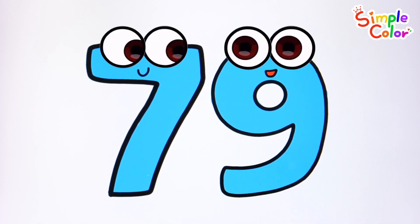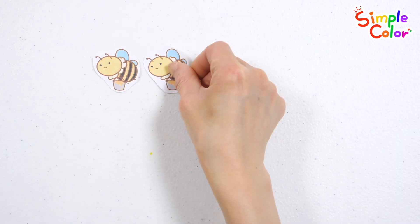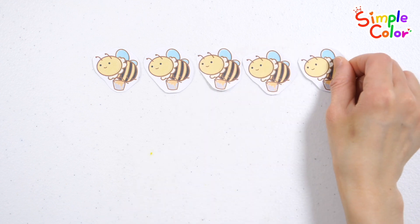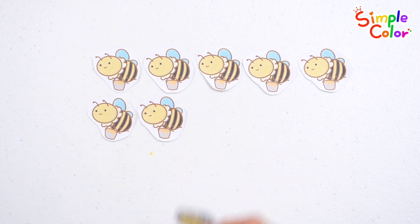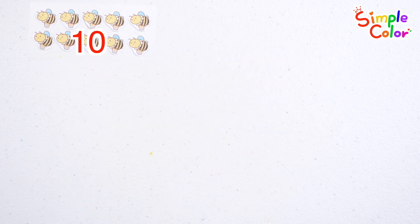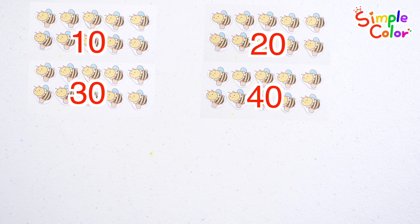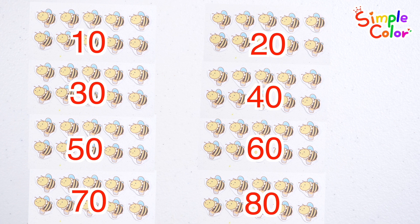Good job! Learn how to count with honeybees: 1, 2, 3, 4, 5, 6, 7, 8, 9, 10 — 10 bees. 10, 20, 30, 40, 50, 60, 70, 80 — a total of 80 bees. Good job!